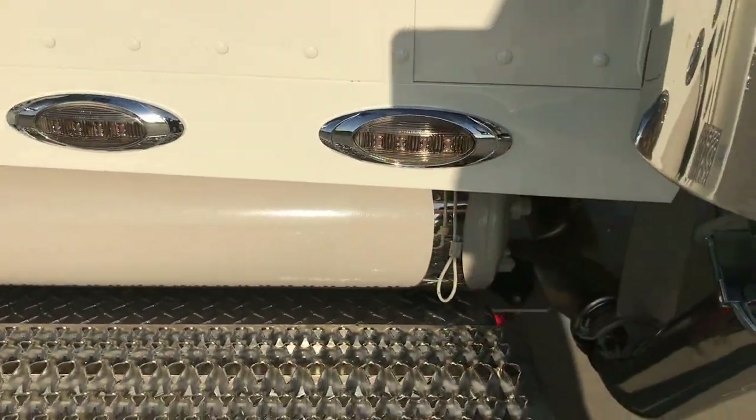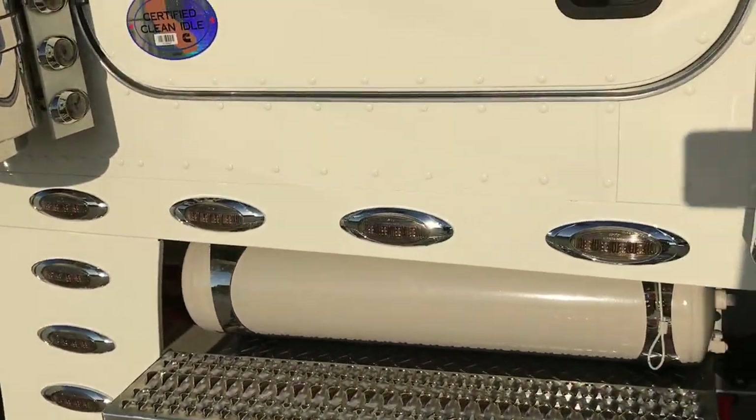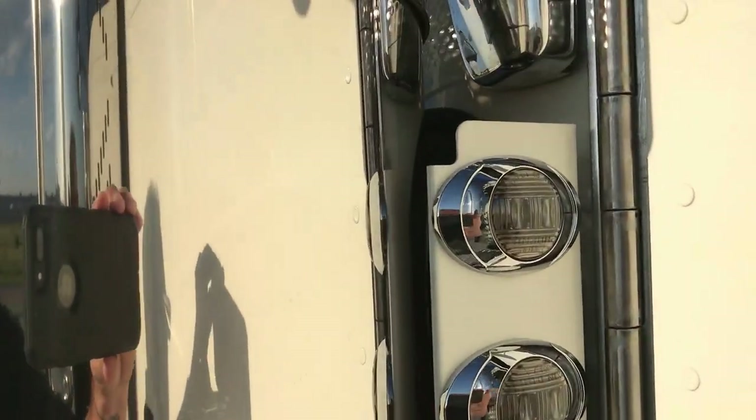Those painted LEDs from Phoenix look really sharp. We even painted the ones on the air cleaners, and of course they're smoked too.